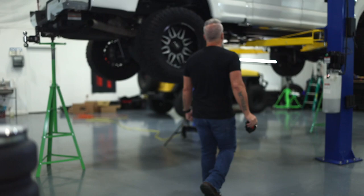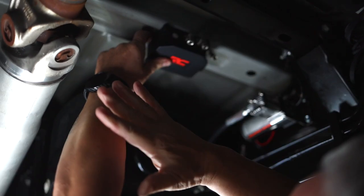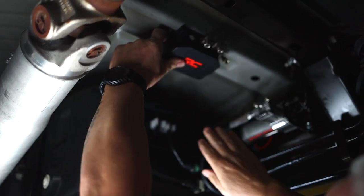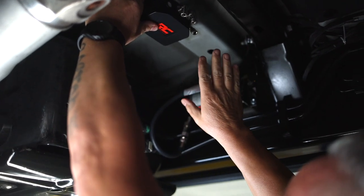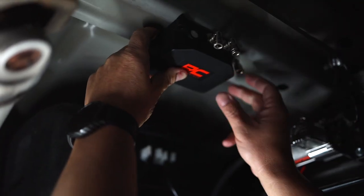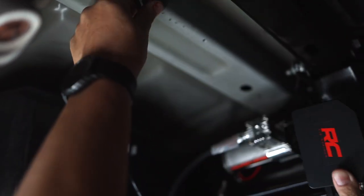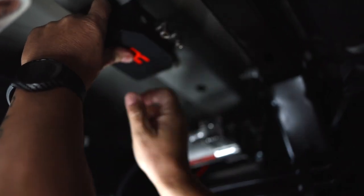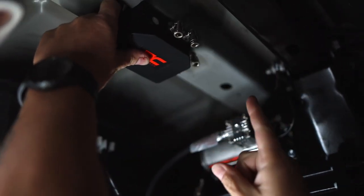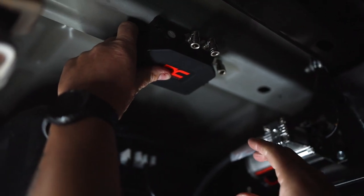We're going to find a suitable place to mount the controller. We're going to mount it here — it's close to the compressor, far enough away from the driveshaft, and we'll be able to tap into the lines that are already ran to the airbags. You're going to want to mount it flat similar to this, or maybe even on its side. There's an exhaust port here that you don't want pointing straight up because moisture can settle into it and compromise the unit.